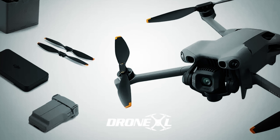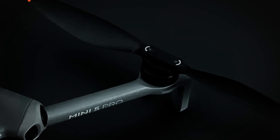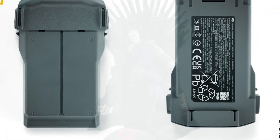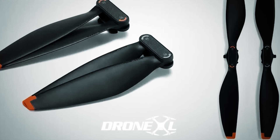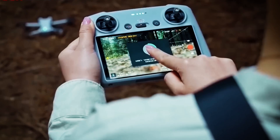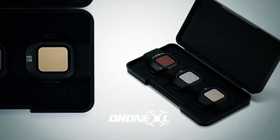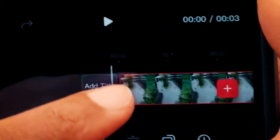The leaks are flooding in and they paint a picture of a serious upgrade. We've seen leaked images that show the drone itself and a new set of exciting accessories. The renders reveal new orange-tipped propellers and a new quick-release prop design, finally moving away from the old screw-on system. This is a massive quality-of-life improvement for every creator.